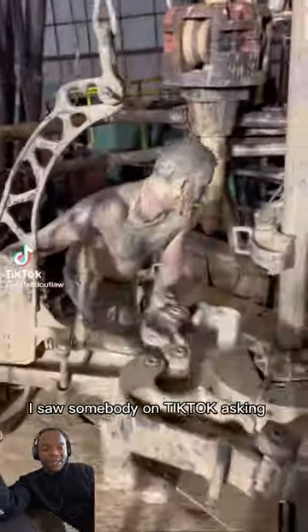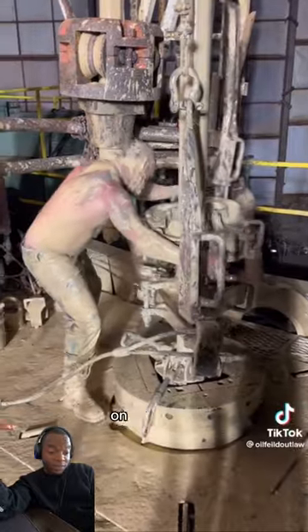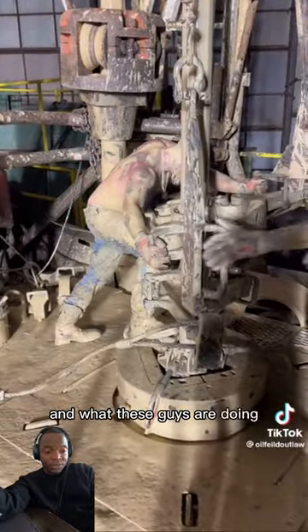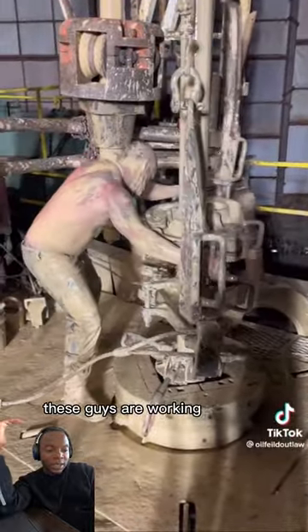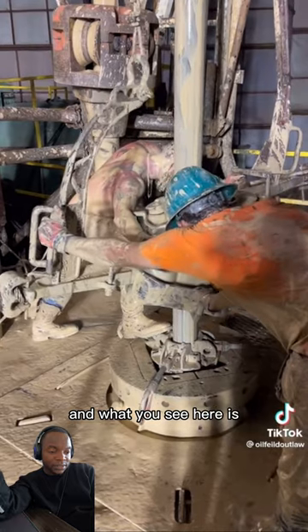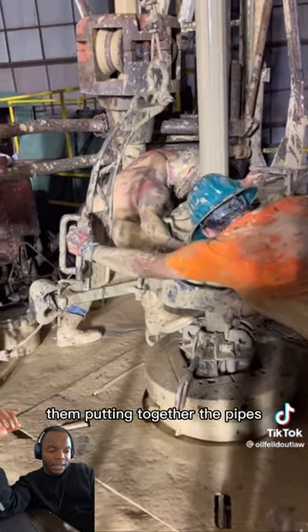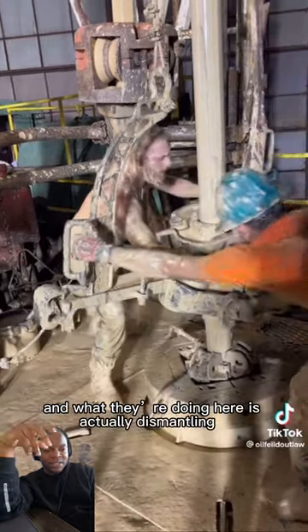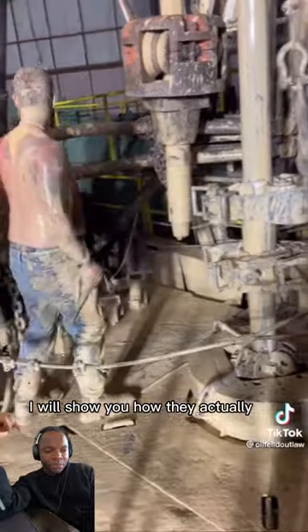I saw somebody on TikTok asking if someone can do an explainer video on what the hell's happening in this video and what these guys are doing, so here's my attempt. These guys are working in an oil field, and what you see here is them putting together the pipes. What they're doing here is actually dismantling it — after this one I'll show you how they actually put it all together.